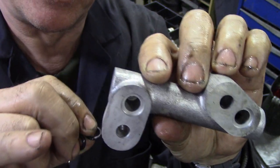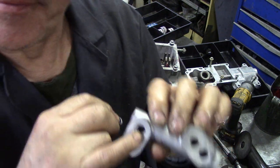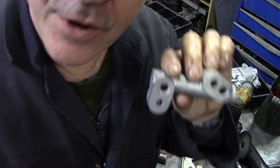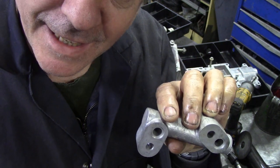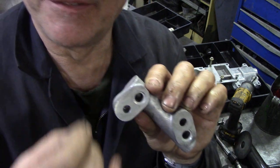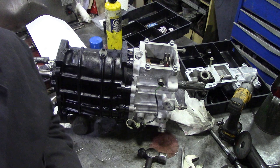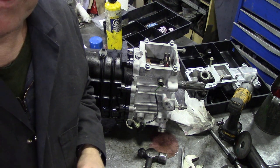Have you ever noticed that on shafts where you put o-rings? The reason for that is the o-ring will take the shape of the square once it's compressed - it's kind of clever really. But if it was a round cut, you'd never compress them, they wouldn't compress. I'm going to put this in because my battery is going flat.